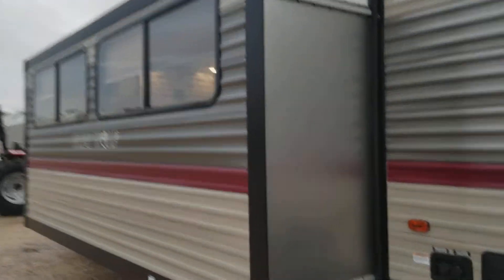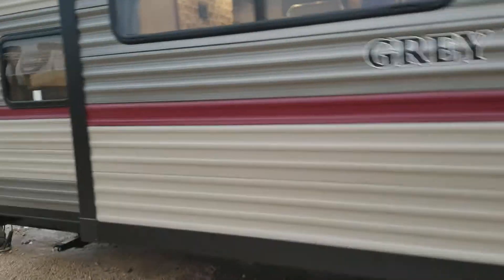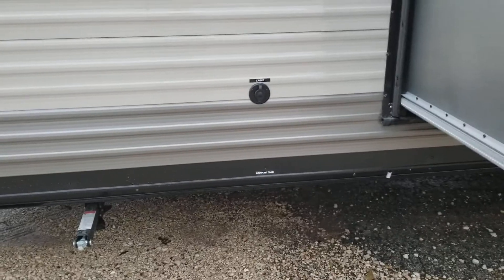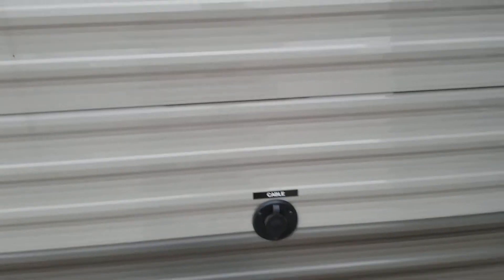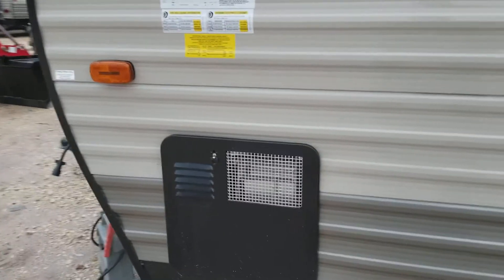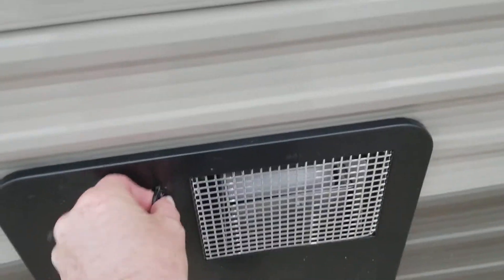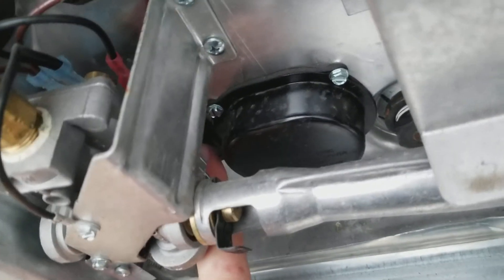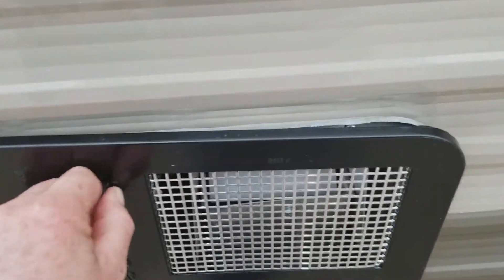This unit does have one slide on here. You do have a low point drain so whenever you're done camping, you can drain all the water out of your freshwater tank. You do have your cable inlet, so if you go to a park or your driveway, you can hook your cable up and it feeds to the rest of the unit. You have a six-gallon water heater — this is electric or propane. In here you do have a little switch so you can switch it on and off, and if you take possession of this unit we will show you how to work all of that.